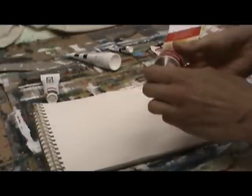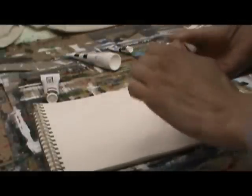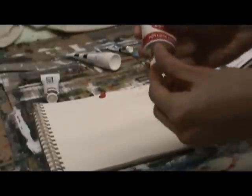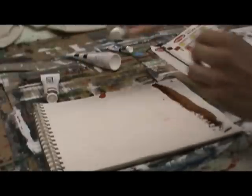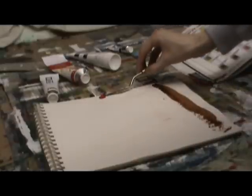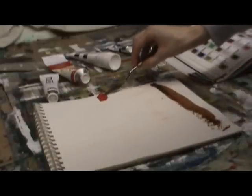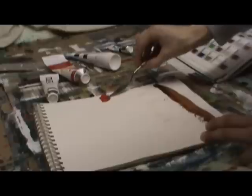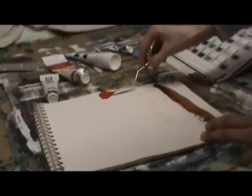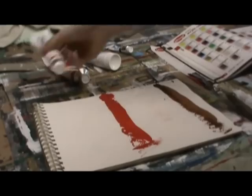The next one is Naphthol Red Light. The brand is called Utrecht — it's a store that has a number of locations around the U.S. as well as a very comprehensive online shop. This is my go-to brand because it's cost-effective and also very high quality. As opposed to the Liquitex, this is even thicker paint, but with a little bit of water it thins out very nicely.